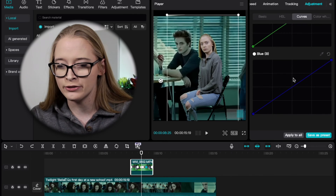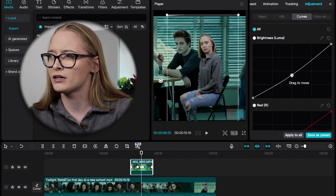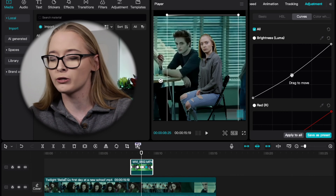I use the Curves a lot. I'll adjust — I use brightness a lot because people always complain that I'm pale, which, yeah, I am — what do you want me to do about it? It just sometimes helps with the brightness of the clip overall, but also my skin tone.